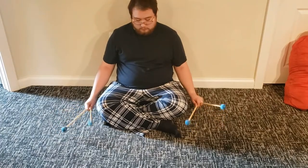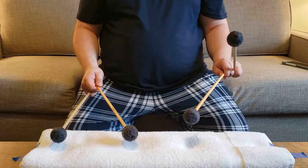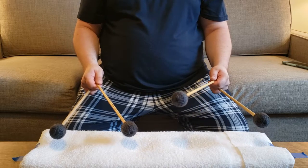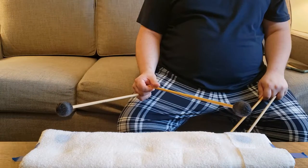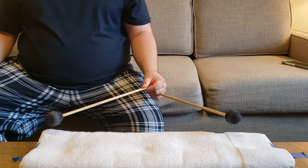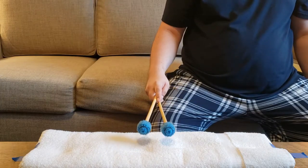Since you're not at the instrument, you can't really focus on note accuracy, so instead we're going to be looking at our stroke type and making sure that our hands are nice and loose and our grip is nice and relaxed. Work on your intervals in both hands. Make sure that your grip is relaxed and that your mallets are moving in a smooth and efficient manner.